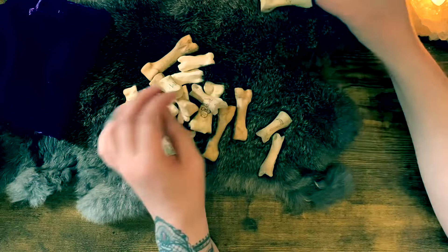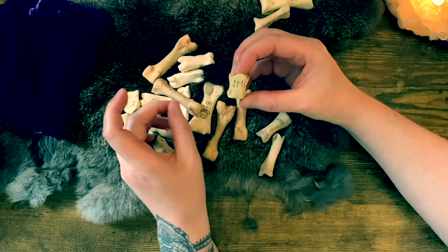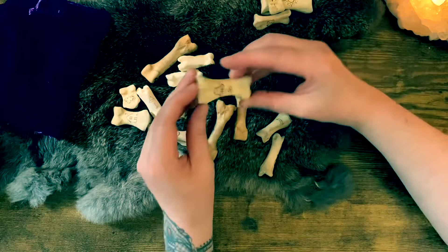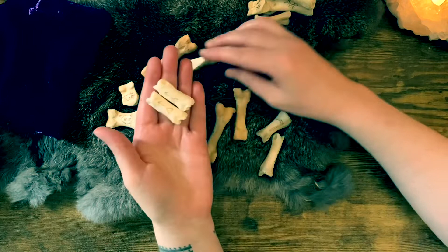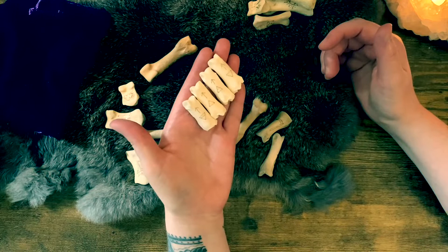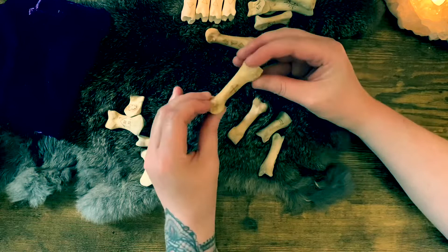By choosing a Lenormand base, I'm able to get a pretty clear picture or snapshot of what's going on in regards to the question. I also added some other symbols, including yes or no, as I thought they'd be useful. How I went about creating these images on the bones was using a wood burner — I drew it out with pencil first and then went over it with the wood burner. I also added elemental symbols which are not in Lenormand but are my own additions, and that's one of the great things about bone casting — you can make it very personal to suit your needs.